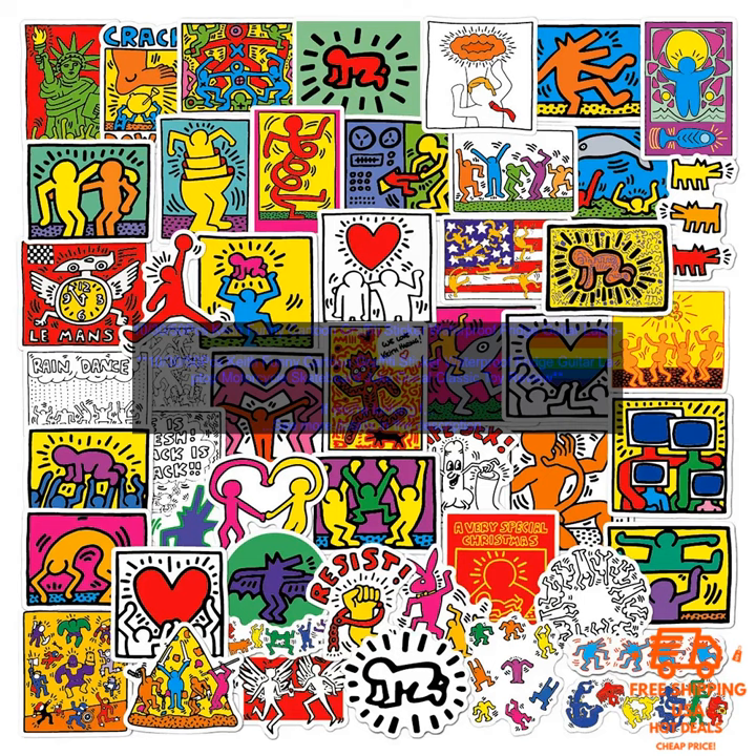The stickers come in a variety of sizes, so you can choose the perfect ones for your needs. They're also available in a variety of colors, so you can find the perfect ones to match your style.